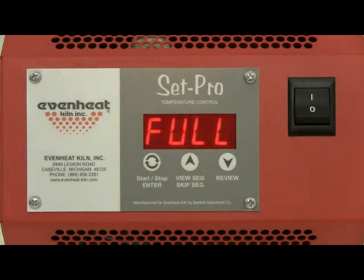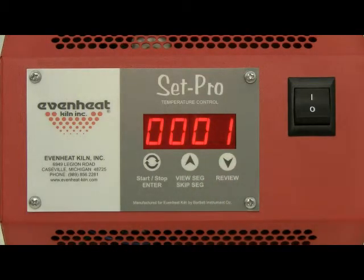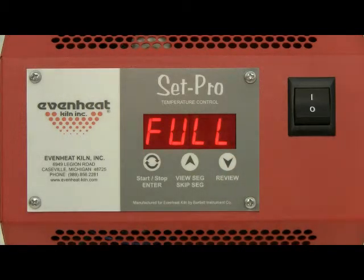The display now reads RA1, which stands for rate of temperature change used for segment 1. Rate is programmed in degrees per hour. For this example, we will choose full, which means as fast as possible. The full setting is located directly below zero — use the down arrow key to select it. Press the enter key to store.